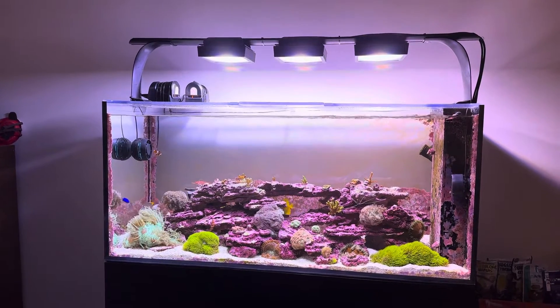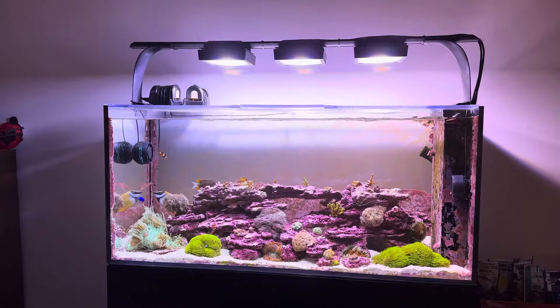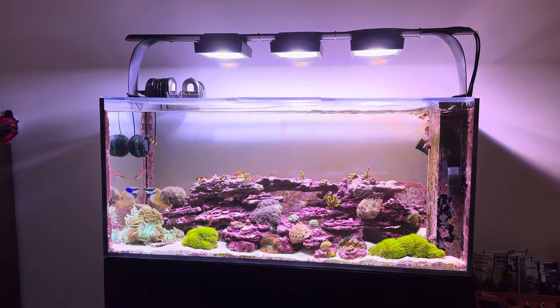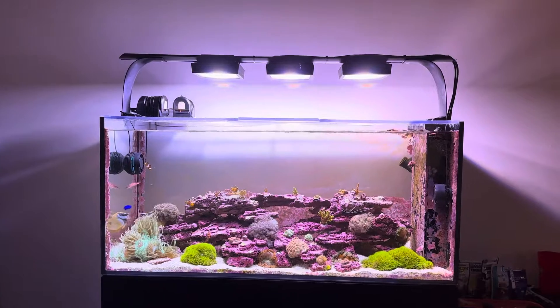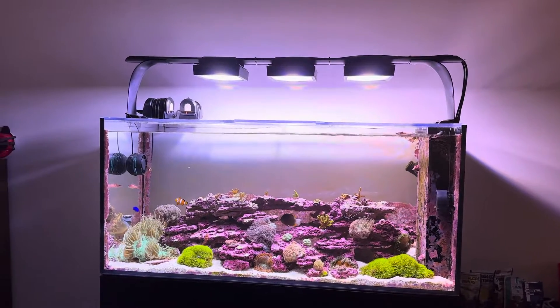I wasn't touching 400 PAR when I cranked them all the way up, and I didn't want to run them at 100% all the time — it makes me nervous to be taxing the diodes constantly. As you can see, the setup is pretty sleek. I've got some cord management to finish up, but overall a pretty sleek setup.